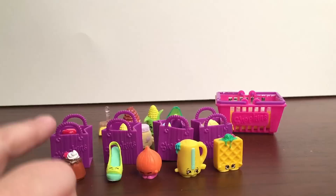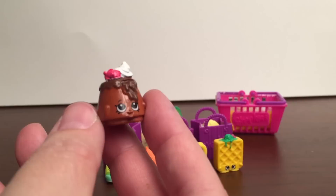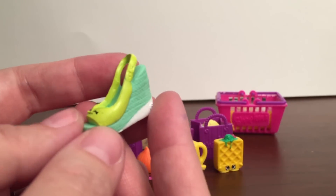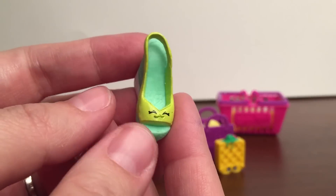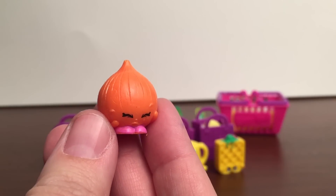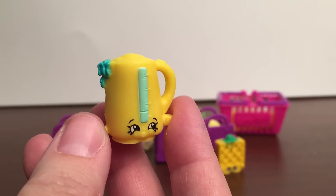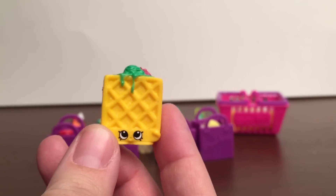Here are the first visible ones in the pack. This is Choco Lava — common from the bakery section. Then we got Wedgie Wendy — common from the shoes category, and this one is a duplicate. Then we got Boohoo Onion — common from the fruit and veg category. Then Ma Kettle — common from the homewares category. And then Waffle Sue — rare from the sweet treats category.